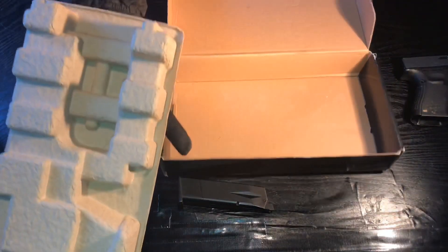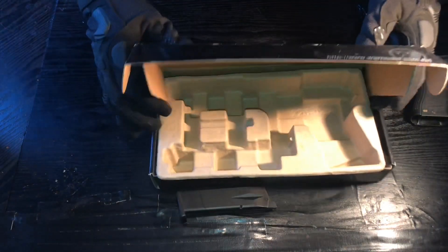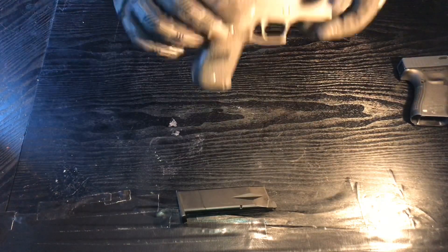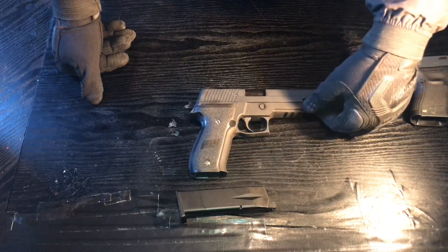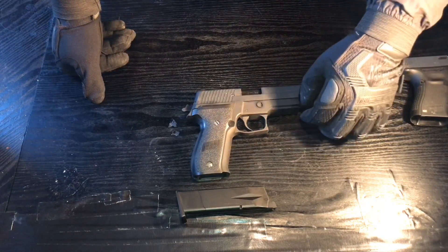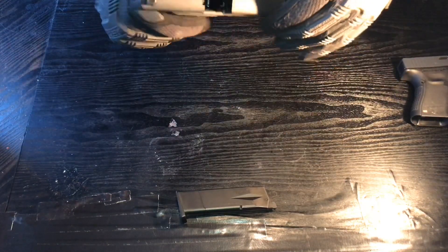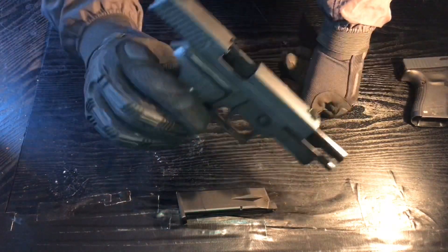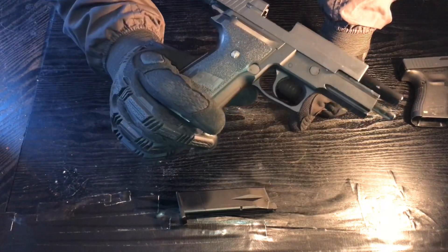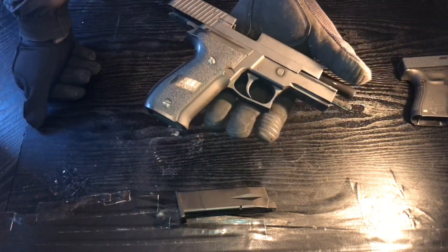The box is completely empty — very simple packaging, not much comes with it. Now this is the F226. Looking at it from the back, it is quite greasy but I've cleaned it a little recently. It's very nice, very heavy compared to my Glock 19, and it shoots heavy too — it really shoots good.